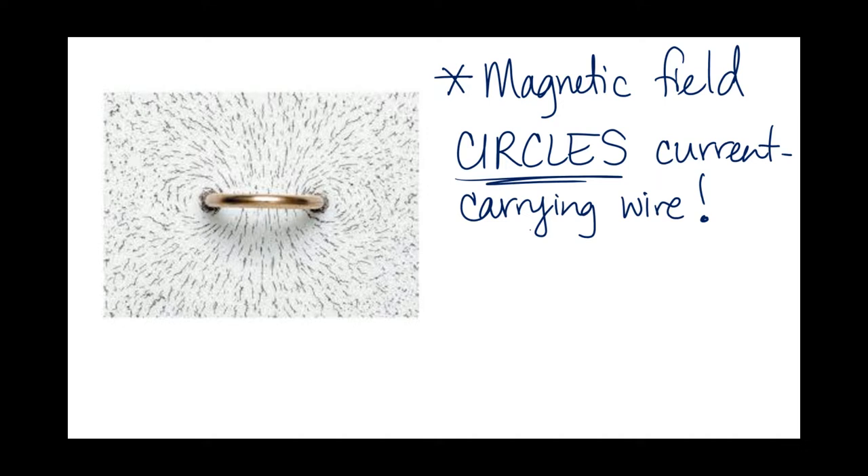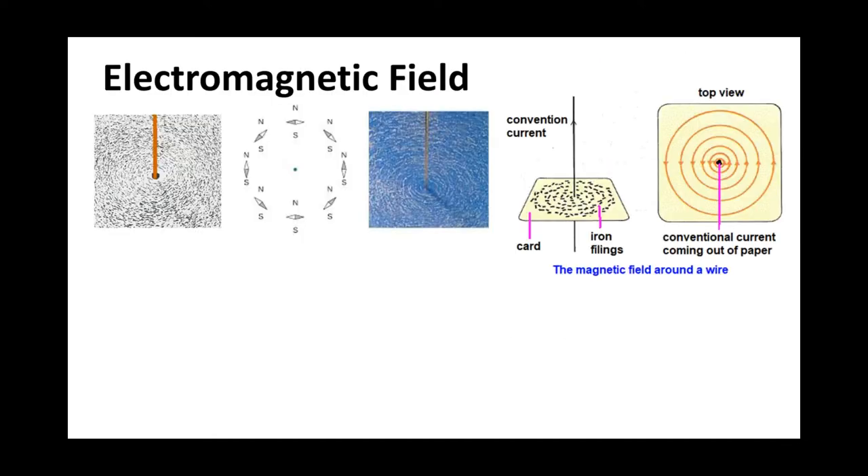The direction it circles is determined by the direction of the current. Here are a few more examples of this single wire - now instead of a loop of wire, it's just a straight wire. Here is a straight wire and you can see these beautiful circles going around it.